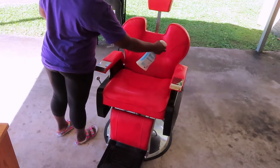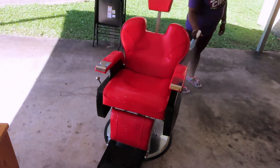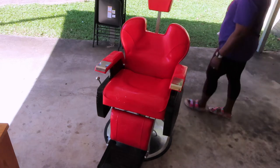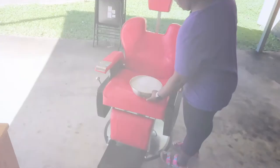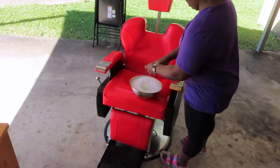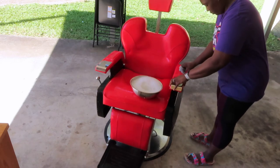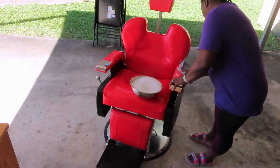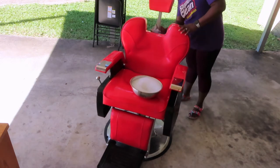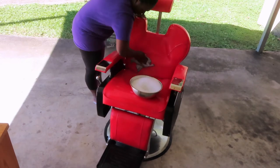Even though the vinegar and water did work, I am still going to go back in with this Lysol spray to give it another spray as well, to try to allow it to penetrate even more. Now I have some more hot water with some Ajax dish detergent, as well as some bleach and some more vinegar, and I'm going to see how this works out on the chair. I'm going to go ahead and try to scrub the spots that look more deeply embedded and we'll see how it turns out.